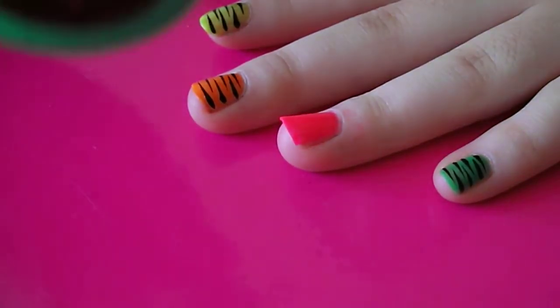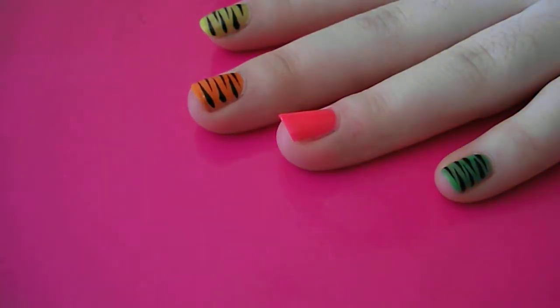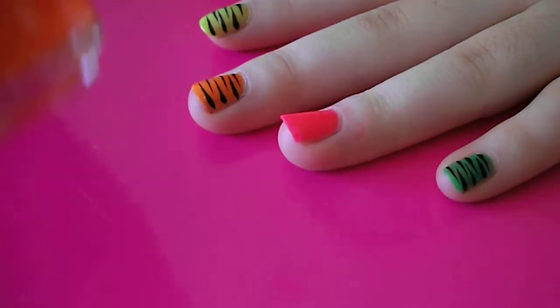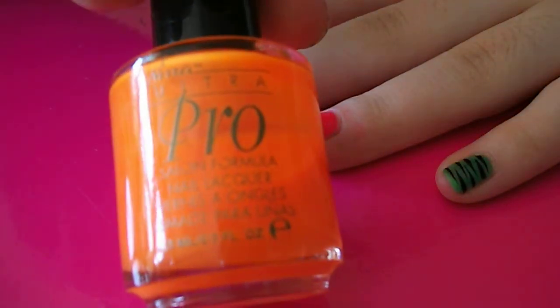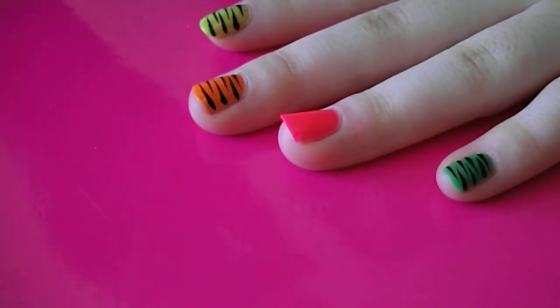I've chosen Limelight for the green, Punky Pink for the pink, Orange Flare for the orange, and Solar Flame or Solar Flare for the yellow.